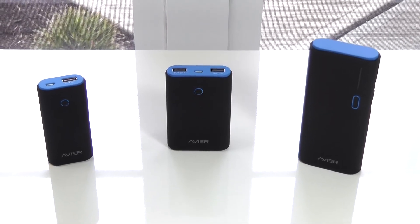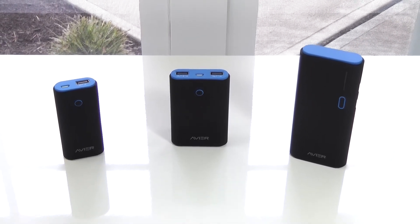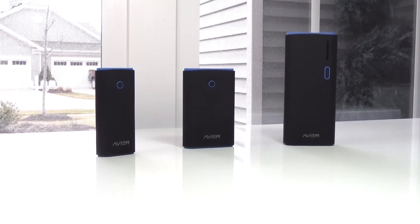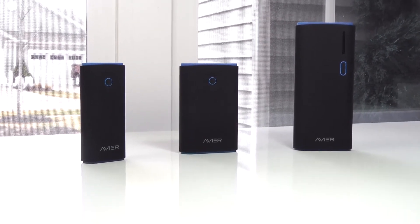What's great about all these power banks is they'll all hold their charges for weeks, so you won't have to worry if you didn't charge them when they weren't in use. You can also get each of these power banks in red or grey if you're not a fan of the blue, and I'll have links in the description.